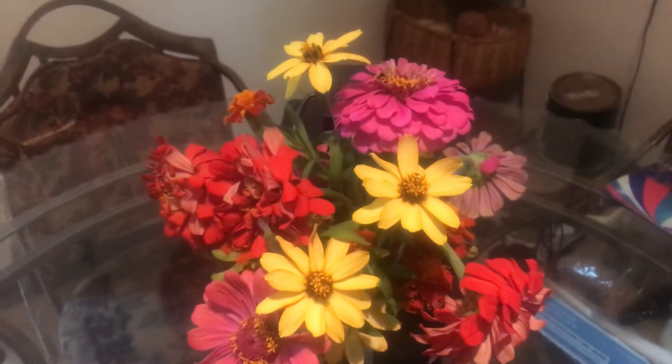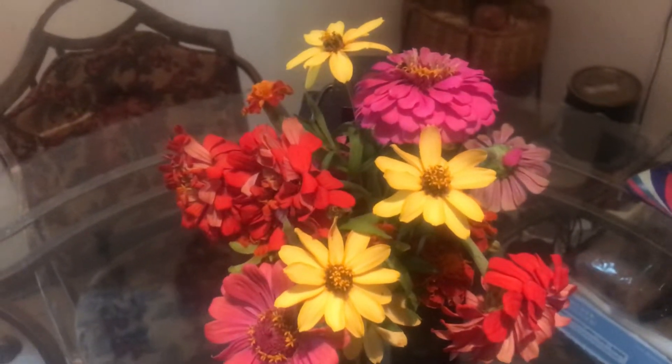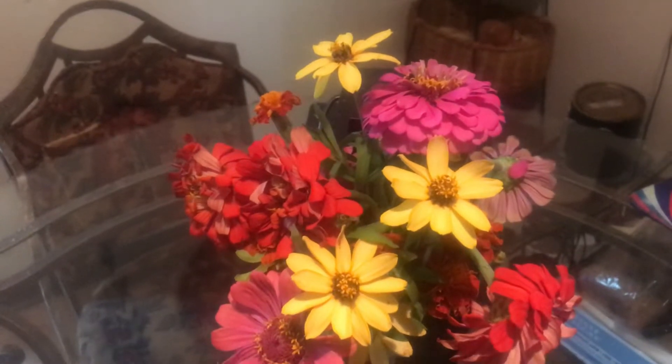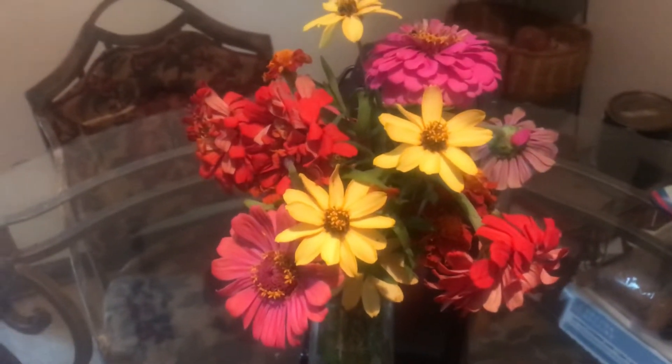Hello and welcome to Angela's Busy Bees Garden and Homestead. What you're looking at today is a bouquet that I picked from my garden. Today is Harvest Monday and I have harvested my zinnias and marigolds from the garden and made this beautiful bouquet.